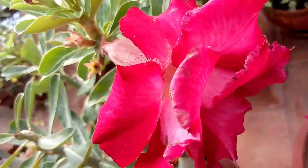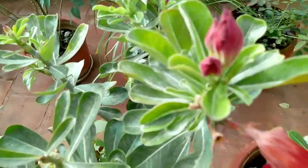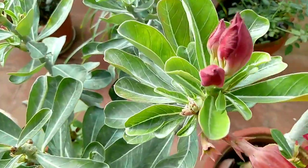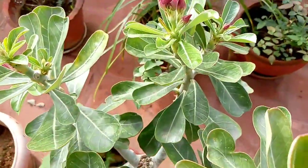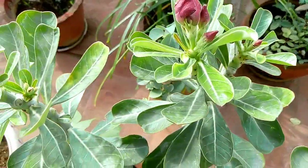Now I'm going to show you the desert rose. I have a little of my favorite fruit. We have a lot of fruit that we can eat.